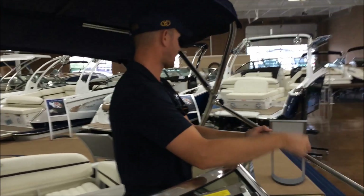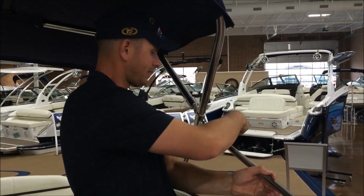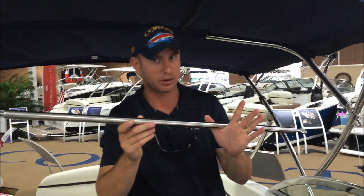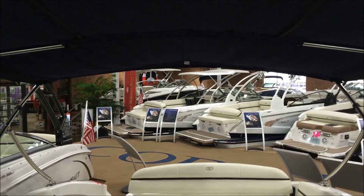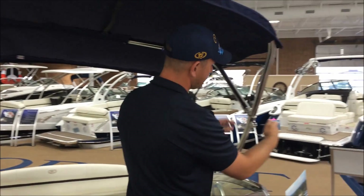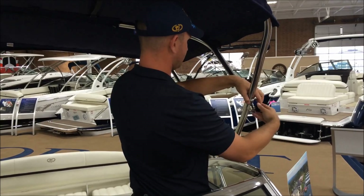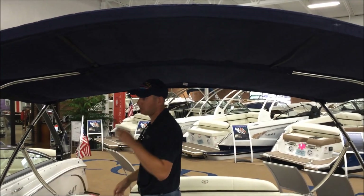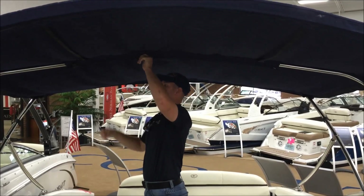Up here we just have the twist knob, so I'll just go to the left to loosen that up, and that releases this arm. I'll go ahead and stow this away — remember, these do not float — so I'll put it under the ski locker. We'll replace this knob here at the Bimini frame and tighten that up so it doesn't go anywhere or flap in the wind. Then I typically go to the middle section of the Bimini frame and push up to allow the Bimini to collapse into itself.